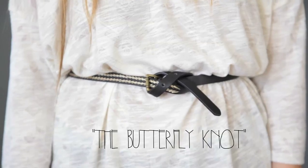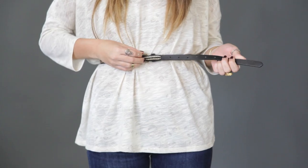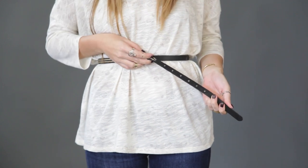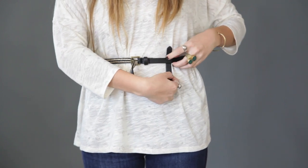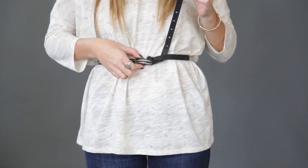Lastly is the butterfly knot, which is simply creating an X effect in the front. Slide the belt through the buckle, cross the belt diagonally and under, from there pull the top of the belt up, and repeat once more.